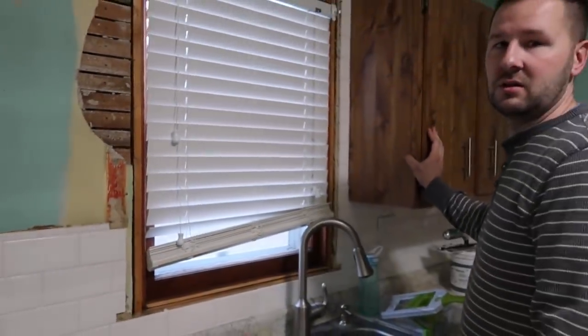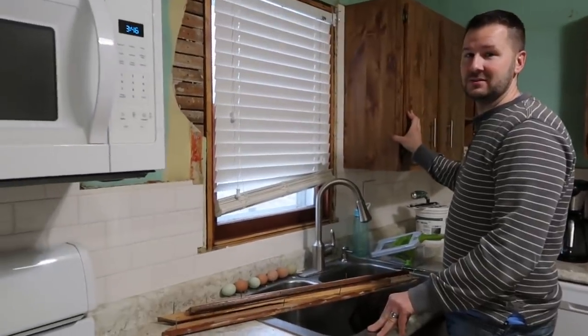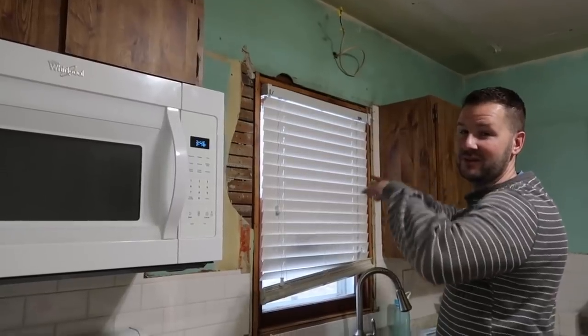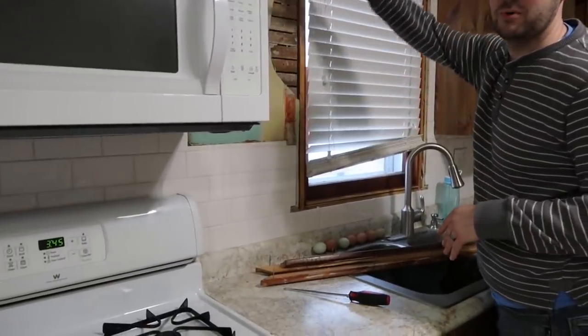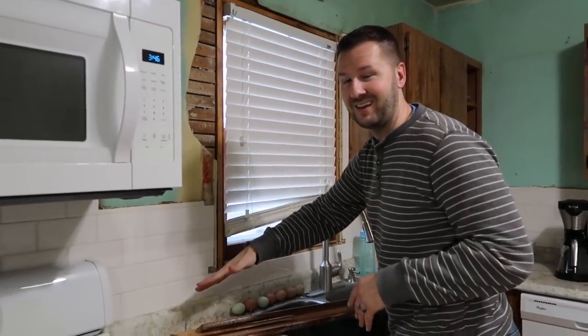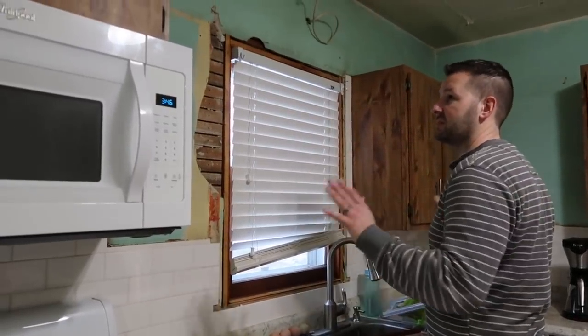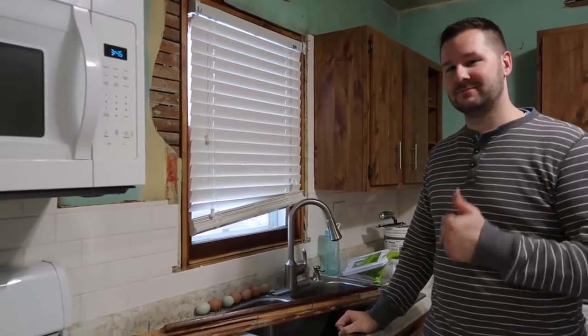This house was built in the 40s, so it's fair that it's old. So what are you proposing, Tom? I'm removing everything off of this wall — I'm going to take it from this grout line up down to the studs. If the lower section stays, great; if not, then we're doing everything: re-insulate, new sheetrock, tile, cabinets, and the window.